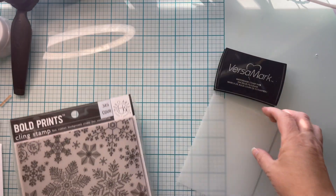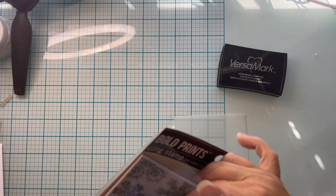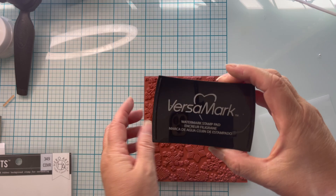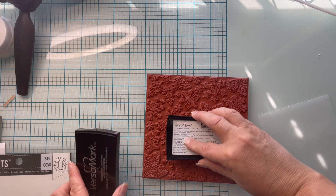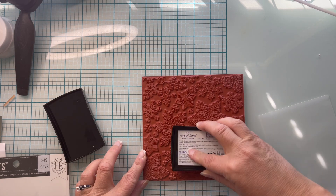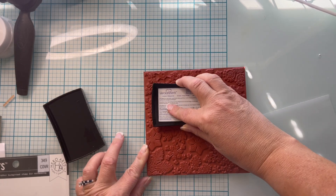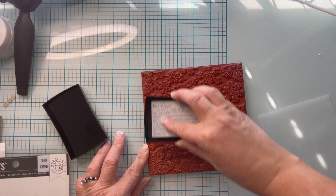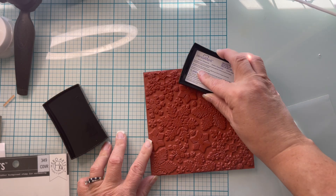I'm going to be using my Hero Arts Bold Prince cling stamp. This one's called Hand Drawn Snowflakes, and it is stunning. I actually got this as part of a card kit at Joann's last year after Christmas. I paid $12 for the whole card kit — I'm really into being thrifty — but if you have another snowflake background, by all means use it.